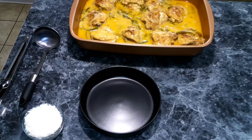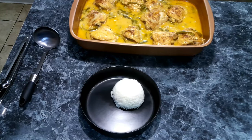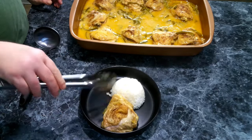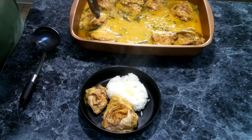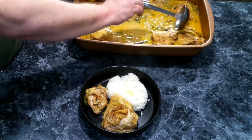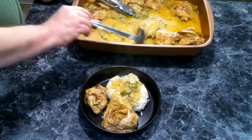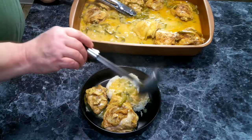We pulled this out after it's cooked an additional 30 minutes. We're going to serve this up with a bit of rice and give ourselves a couple pieces of chicken. As you can see, this is really tender — it's just basically falling apart. Now we're going to add some of that gravy and some of these vegetables. And there we are.